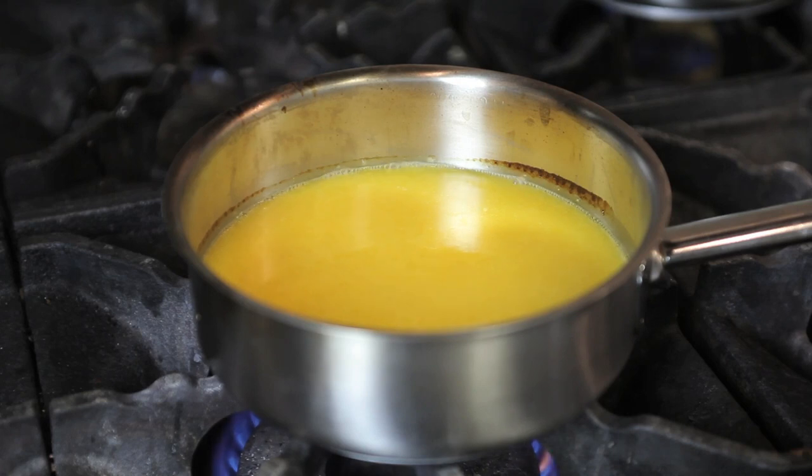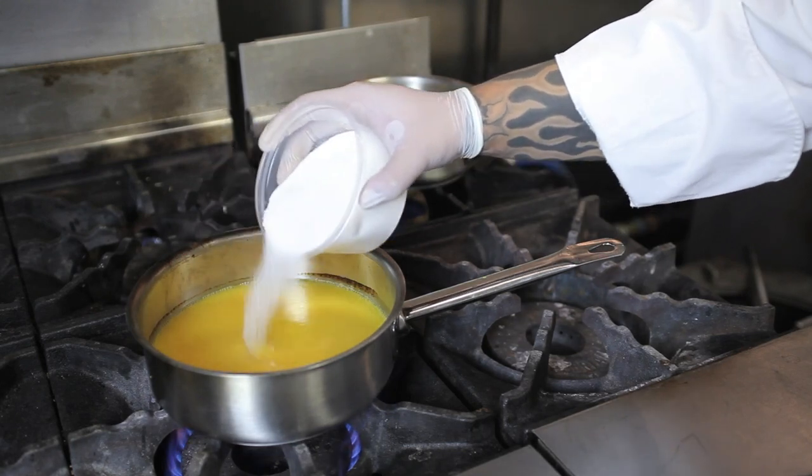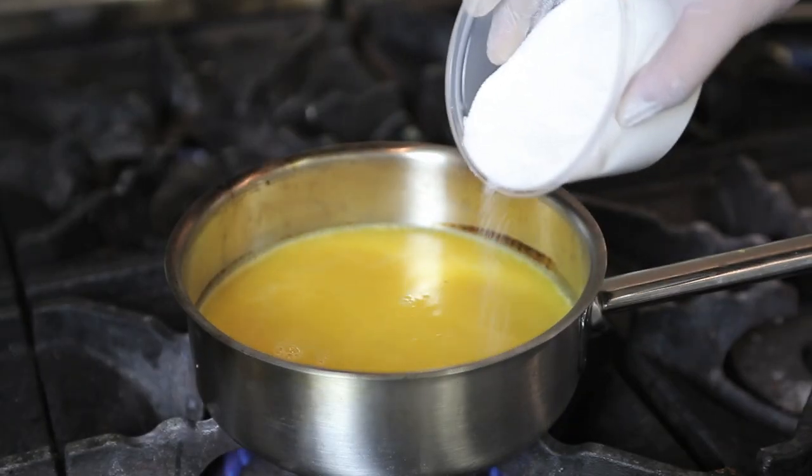Let that come to a simmer for about 30 seconds to about a minute, depending on your stove. Next, pour in about two cups of granulated sugar. You can use raw sugar as a substitution if you prefer.